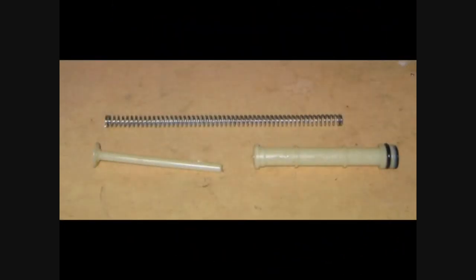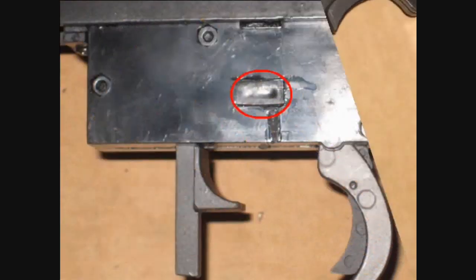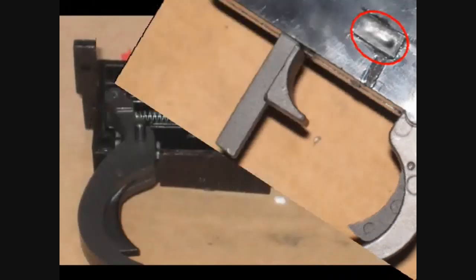The spring guide and piston are the same plastic ones that come in the Well MB01 and the Well MB05. The trigger assembly is definitely the weakest link in this chain — it comes in an all-plastic housing, which is typical. When I first attempted to attach the bolt assembly to the stock, I noticed a large bump of plastic on the outside of the trigger housing. After finding it serves no purpose other than to cause the gun to not assemble correctly, I ended up grinding it off. My guess is that it was the largest casting flash I have ever seen.